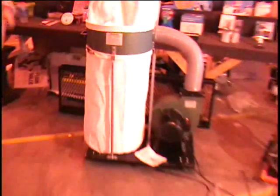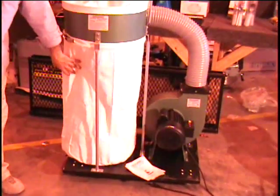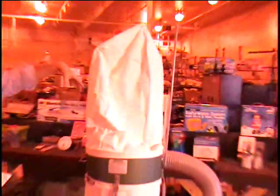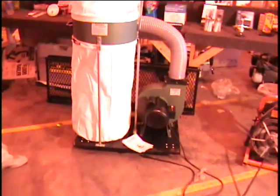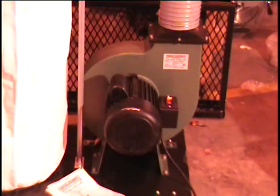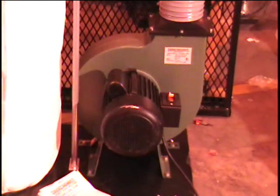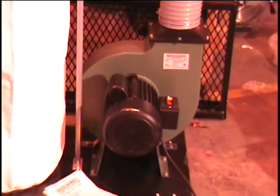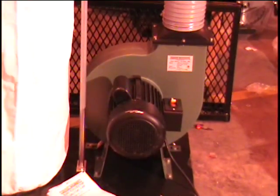And that's what it looks like, folks. You've got a big dust collector — 70-gallon at the bottom that the sawdust goes into. And of course, it's got a big bag in the top; that's where the air blows through. Notice the size of that motor — that is huge. It's a 2-horsepower motor, dust collector.